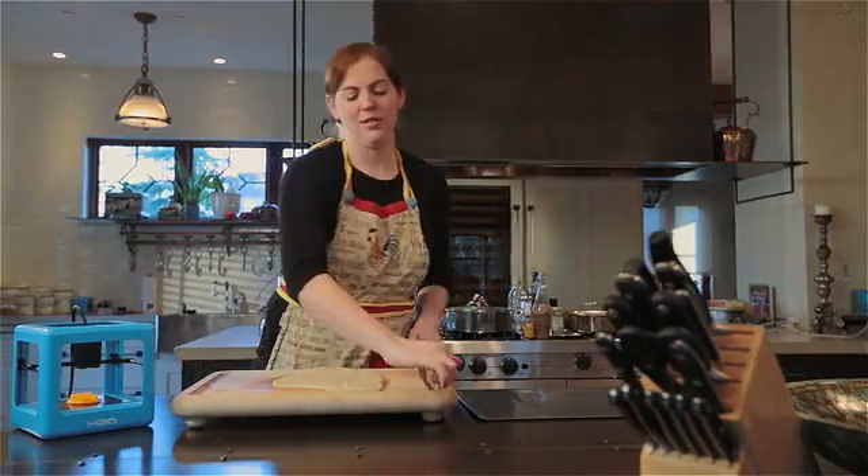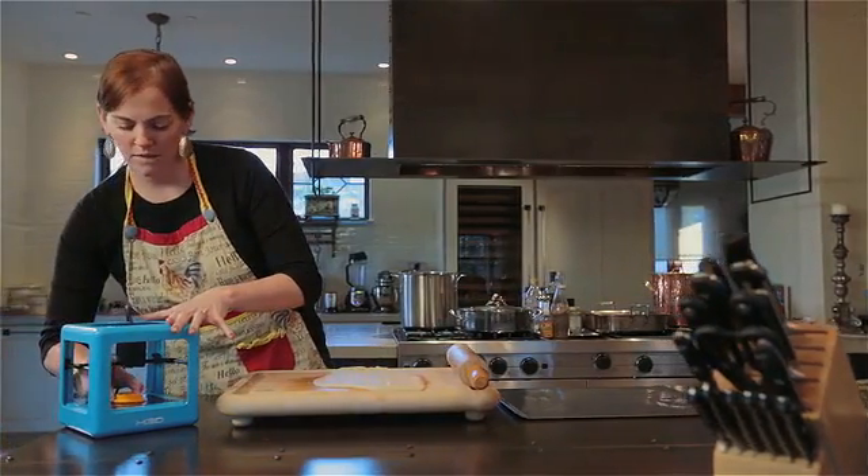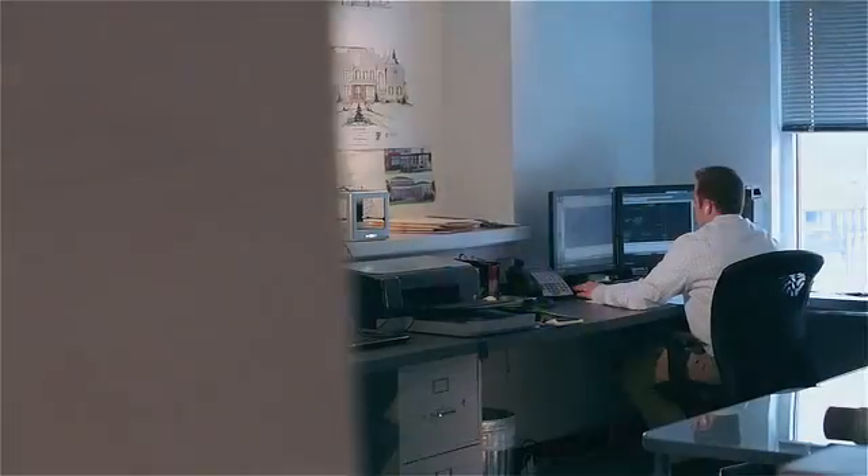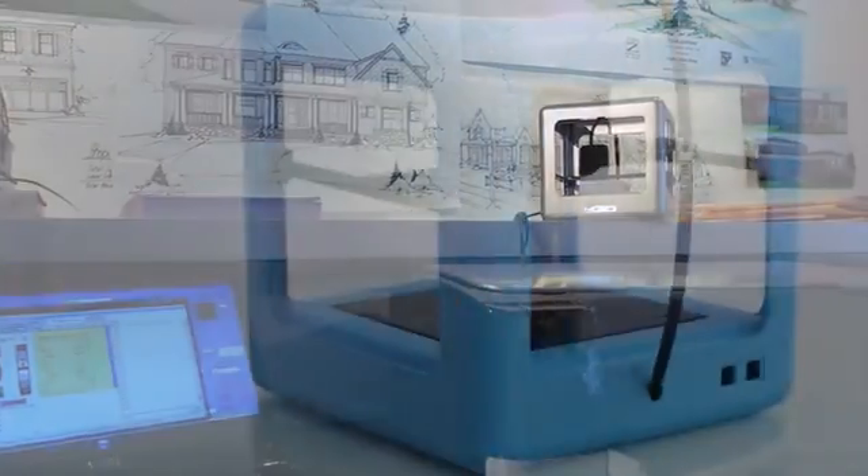At M3D we knew at some point in the future these tools would be a part of everyone's lives. So we asked, why not now? But there hasn't been a truly affordable consumer printer that's easy to use — you just plug it in and hit print — until now. And that's why we made the Micro 3D printer.